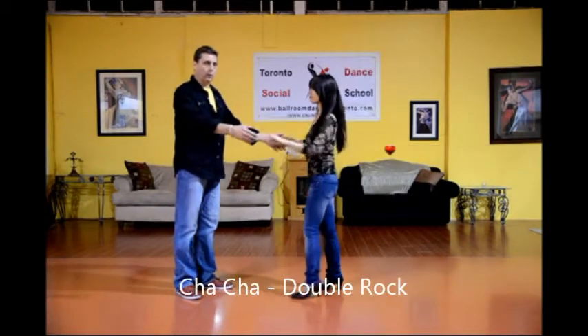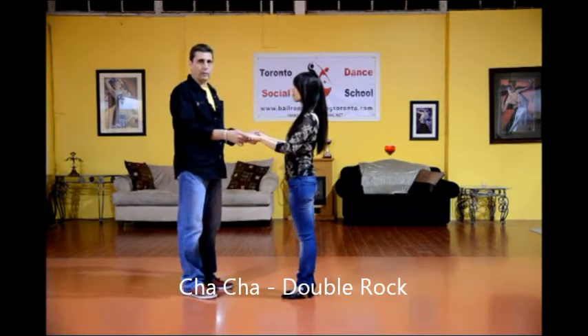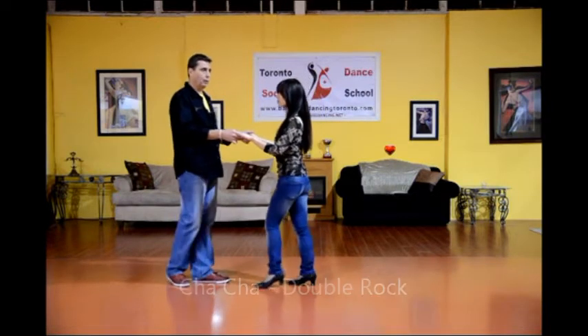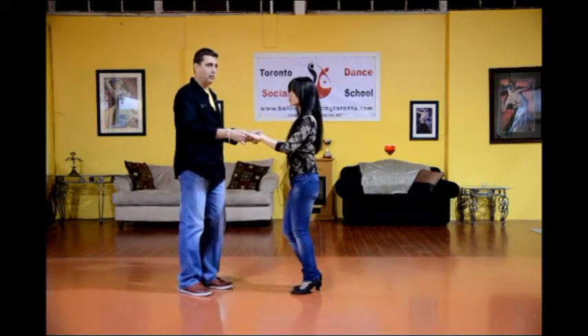For our next pattern, we're going to be showing you the cha-cha basic with a double rock. So we're starting with our basic: one, rock, step, and cha-cha-cha.